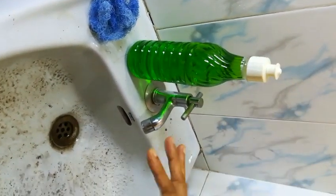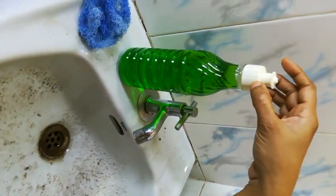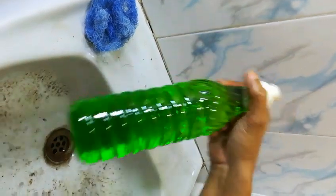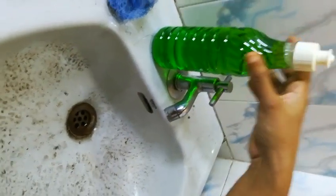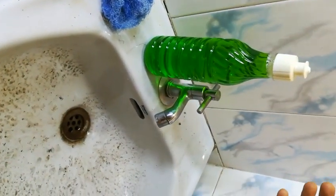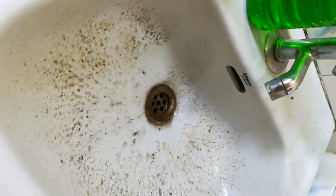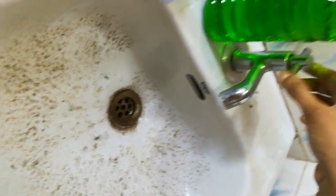Today I'll show you how to clean the wash basin using the dishwasher liquid that you made using our kit. This is a diluted form — you know how to dilute it, you can watch our previous videos. This is a wash basin that I'm going to clean. I have left it like this for two weeks so that it gathers dirt and dust. I'll be using a scrubber — you can use a brush or something that suits you.